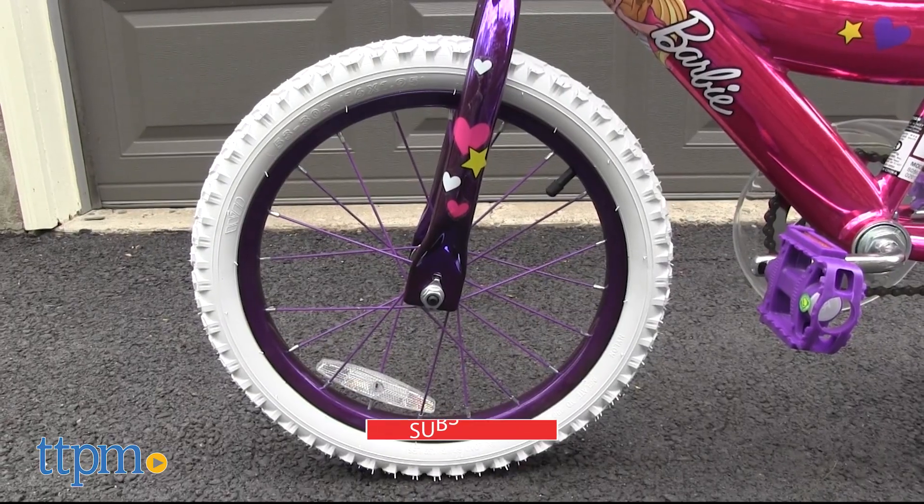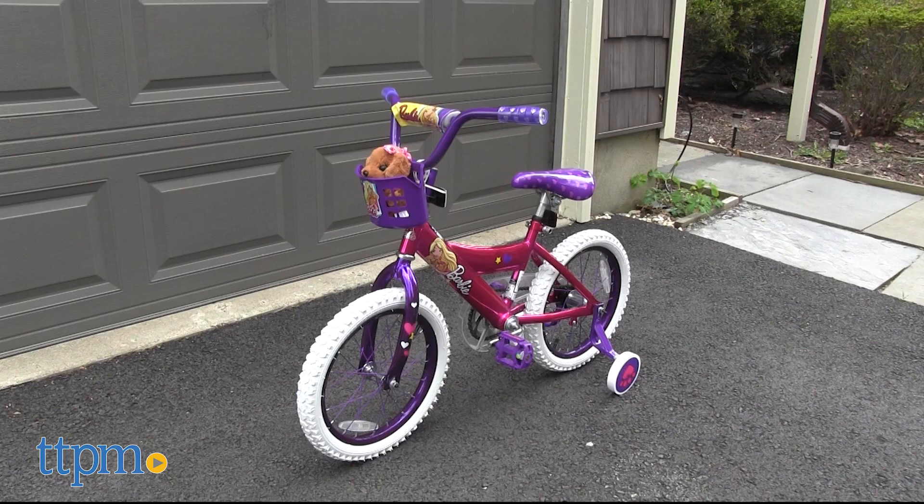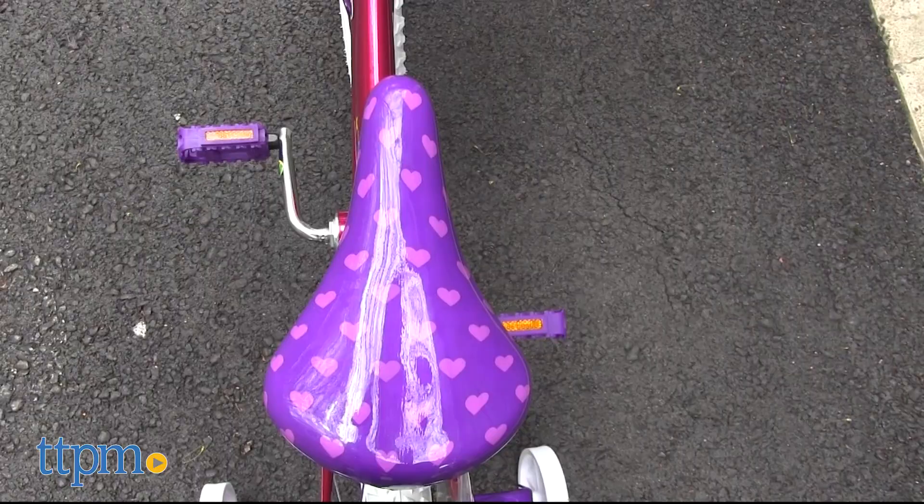Each one of these bikes has 16-inch wheels along with removable training wheels. These single-speed bicycles feature a steel Y-frame design. The rear coaster brake function means kids simply pedal backwards to stop.